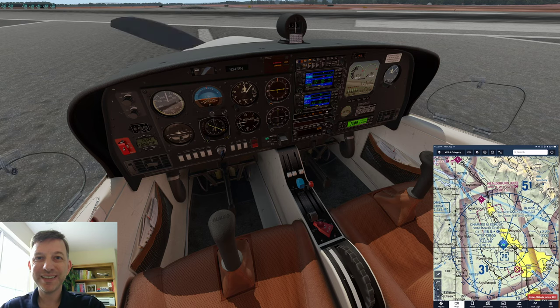Welcome back to Orion's Flight. Yesterday we sat in the real DA-40. Today we're sitting in a simulated version in the X-Plane 11 simulator. Pretty soon we'll have the Microsoft Flight Simulator, so we'll be able to compare.